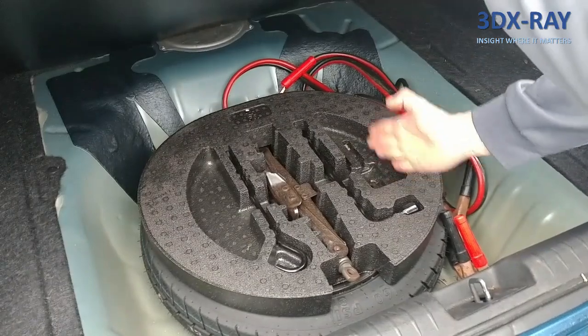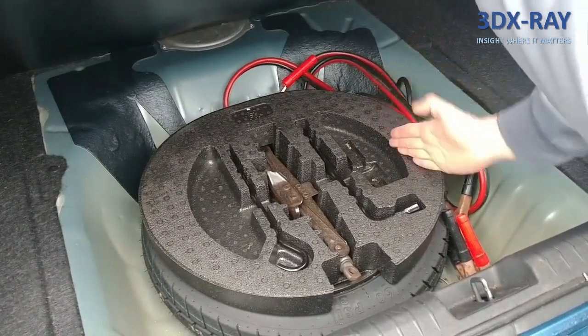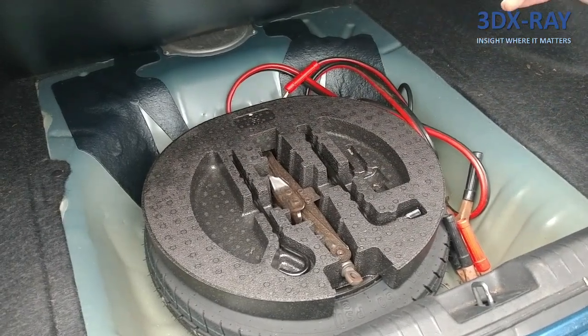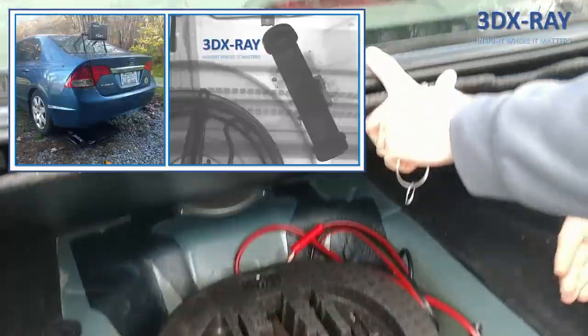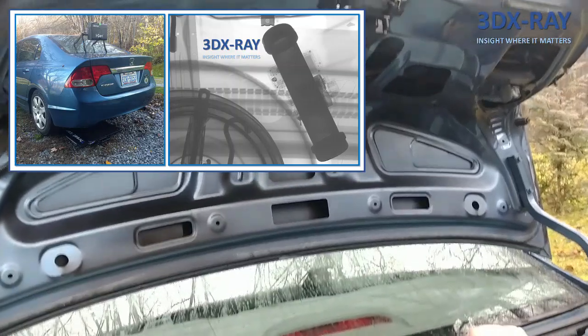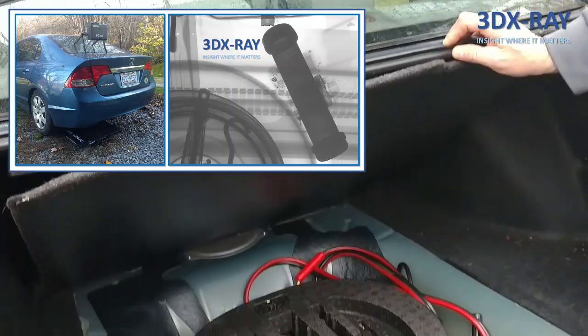Just from the tire rim alone you've doubled the amount of metal you're trying to punch through, and the angle is horrible. The way to image this is from the top down — you'll get a much better result and be able to see clearly what's going on inside the trunk versus a side-to-side shot.